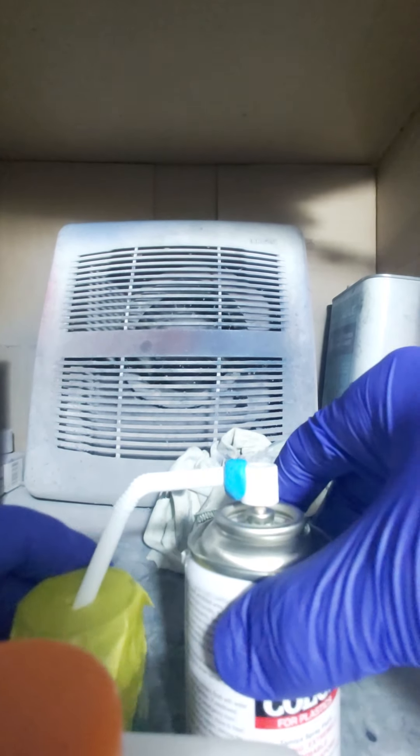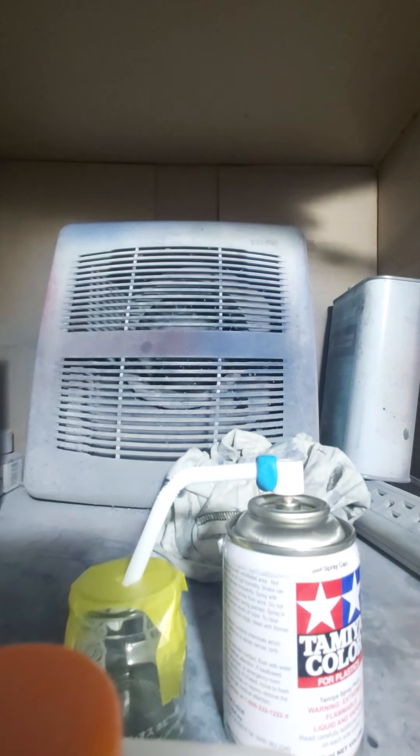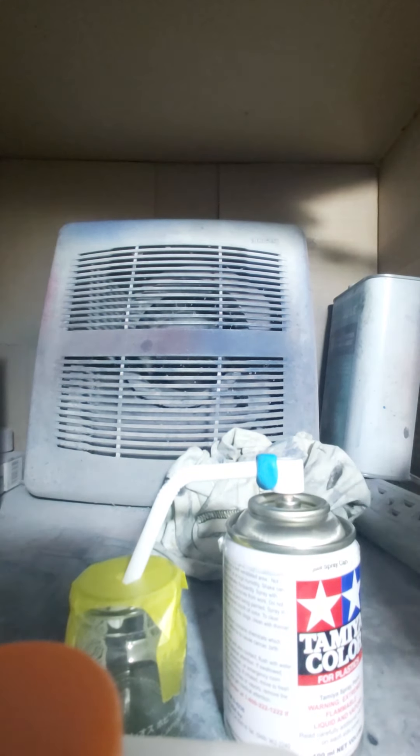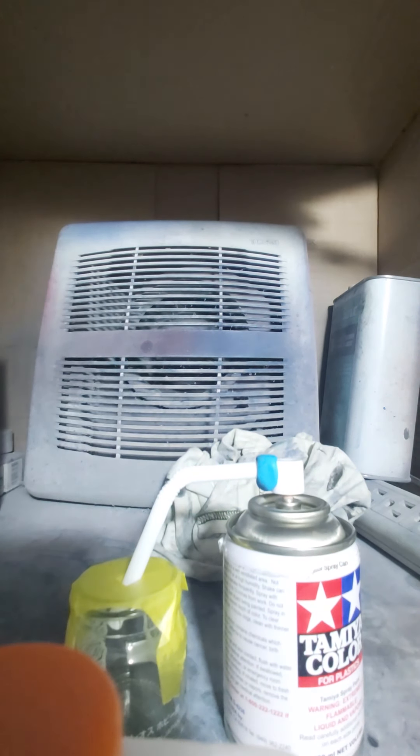I've put a little fan on because the fumes can come off. One thing I wanted to say: wear gloves — always. This stuff is toxic, it's not good for you. Wear a respirator too. I'm not wearing mine right now because I want to be able to talk to you guys.